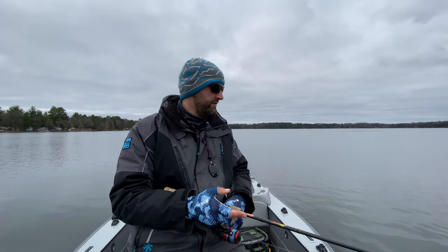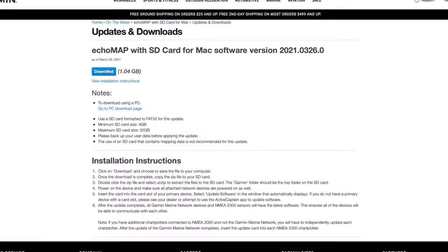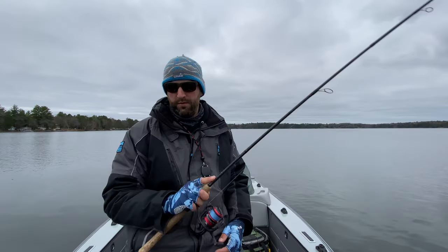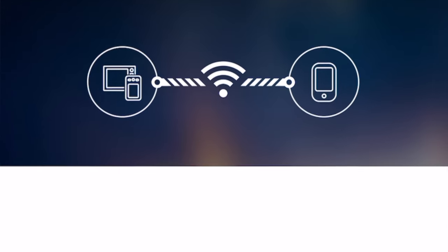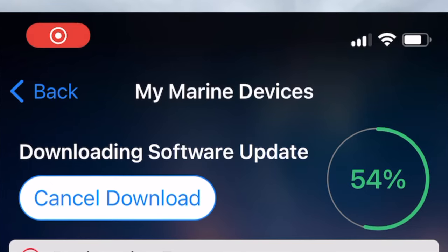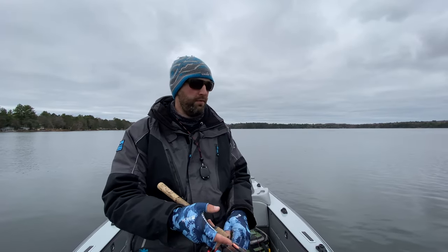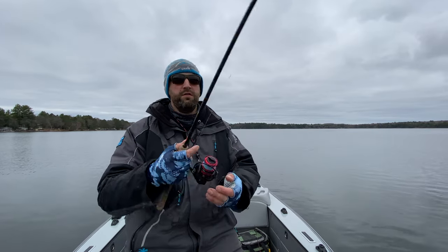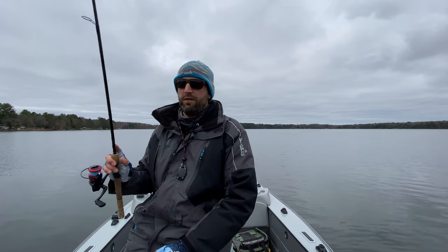Another important thing to do before the season starts is check your electronics for updates. I've got some Garmin Echomap 93SV high-def units and they have an app that goes right to my phone called ActiveCaptain — that gives me the updates. They'll often come out with updates over the winter that you may not have had the year before, and you can update all your mapping and sometimes get new features on your units. I also updated my Navionics app on my phone — having those up to date makes sure you have the latest maps and features on your electronics.